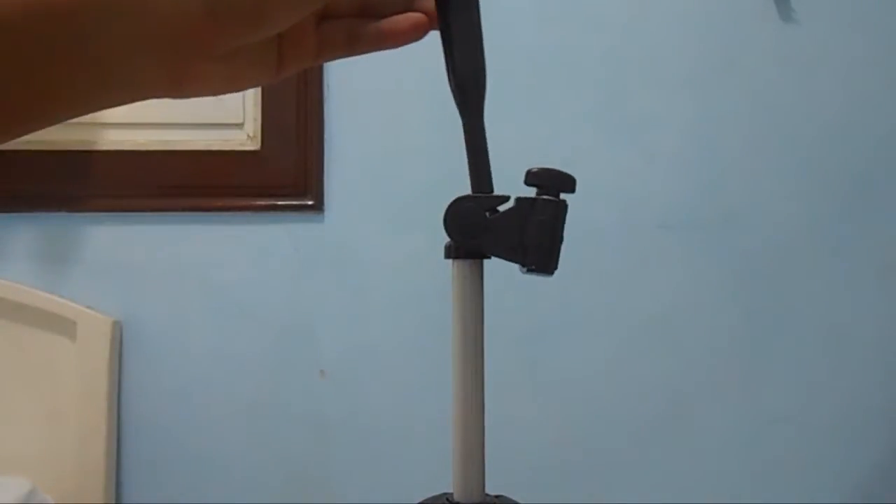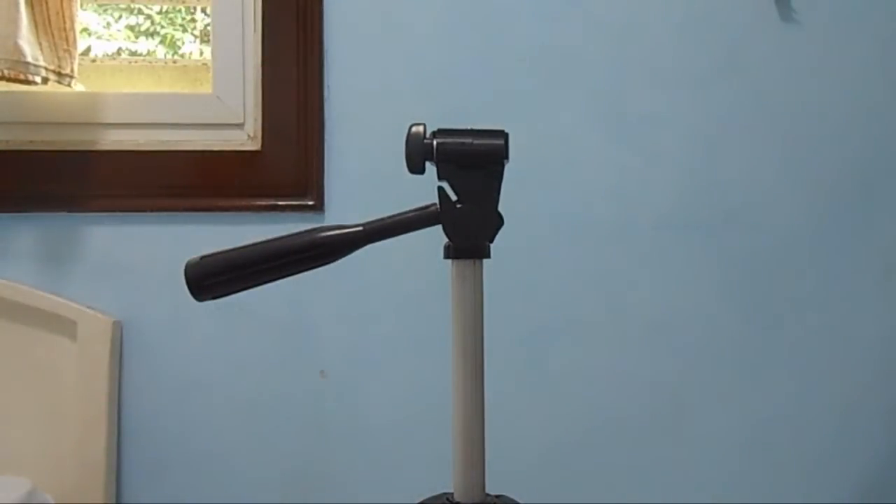It can hold the camera up to 5kg, so I'm not sure how heavy cameras are, but mine is just around a kilo or less. It's fairly light, so I shouldn't worry too much about it breaking because of the weight.